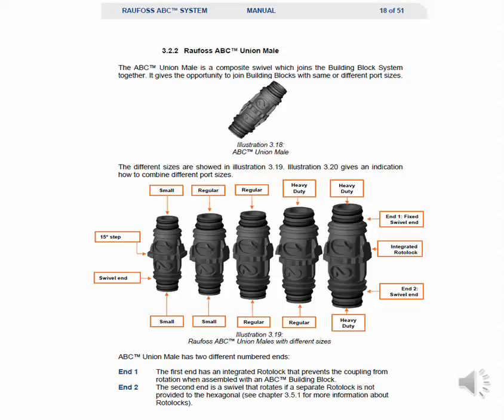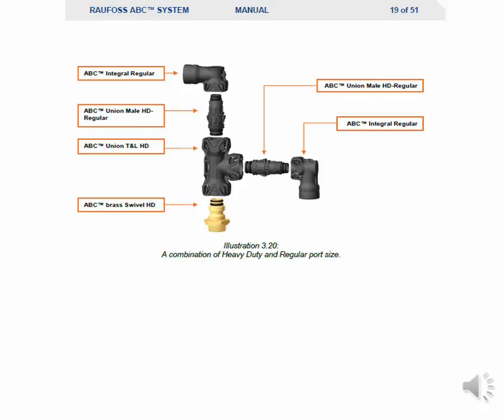The ABC union mills a composite swivel which joins the building block systems together. It gives the opportunity to join building blocks with the same or different port sizes. Different sizes are shown in illustration 3.19. Illustration 3.20 gives an indication of how to combine different port sizes, showing a combination of heavy duty and regular port sizes.